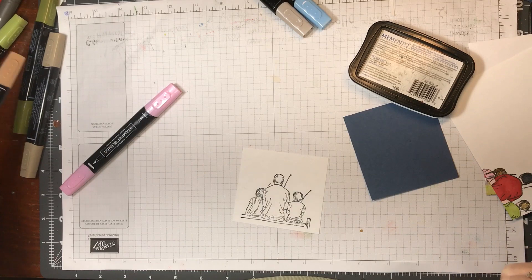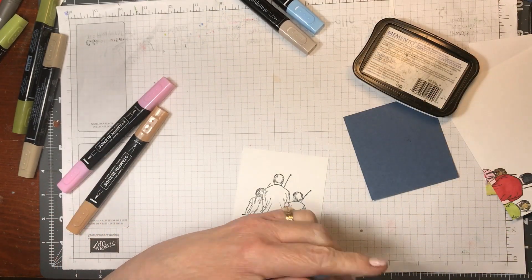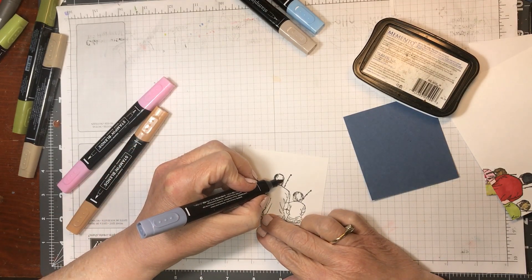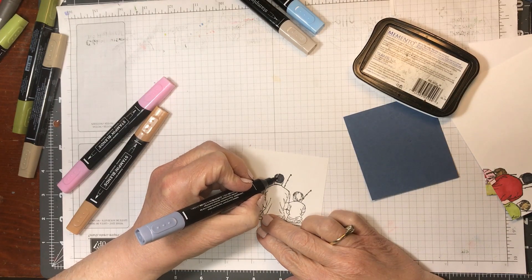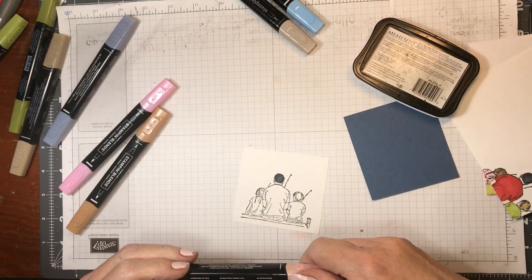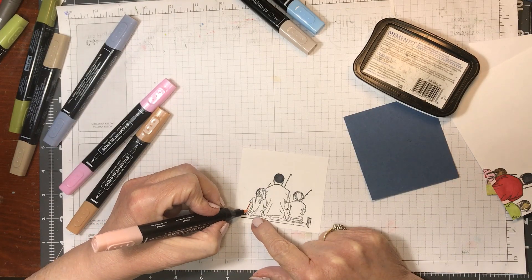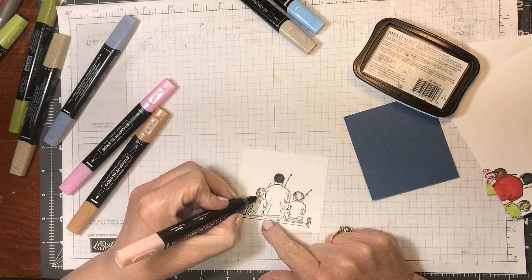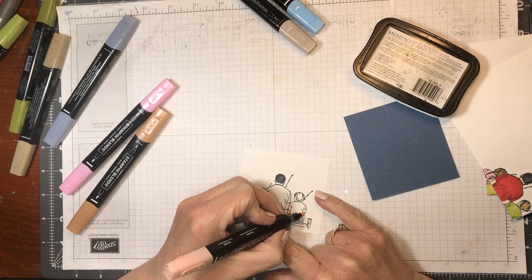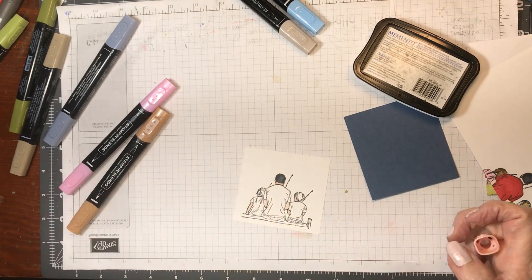We're going to start with light basic black and I'm doing daddy's hair with that, because both of my son-in-laws have very dark hair. Then I'm taking SU-1000 and I'm doing the skin. I'm not taking the time to do any blending, I'm just doing it straight because I don't want to waste your time with that.